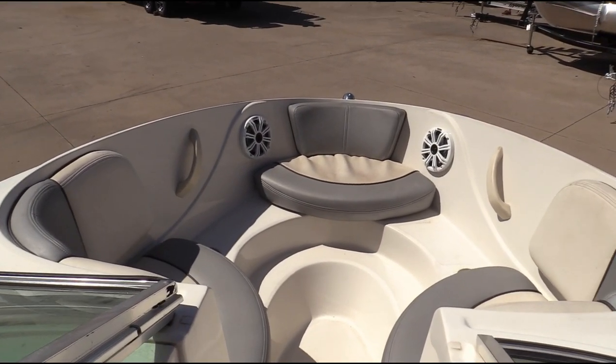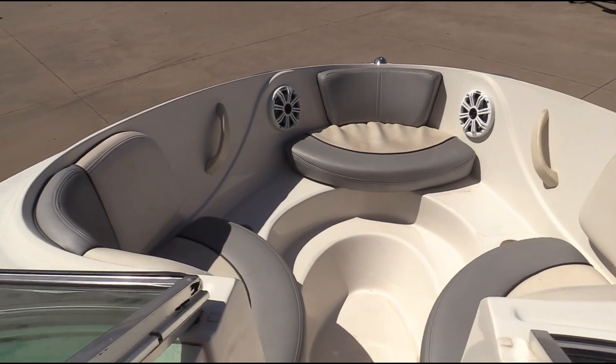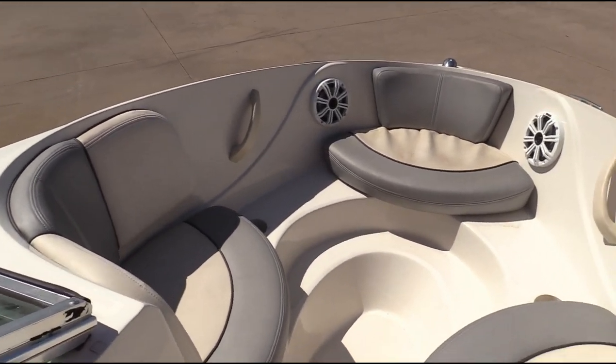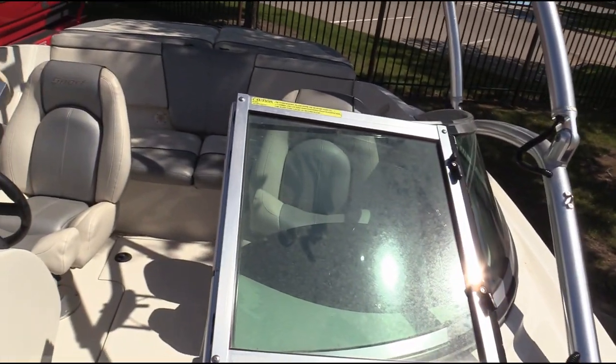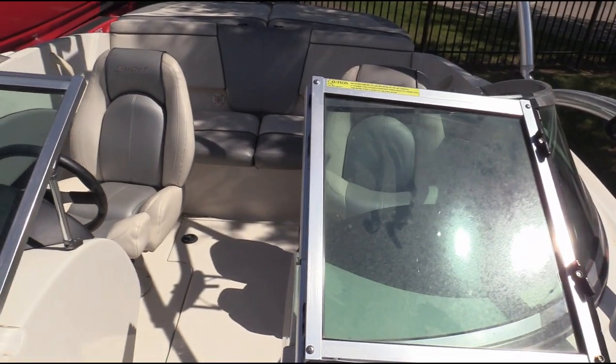There's your front portion of the seating in the bow — a place for two or three people up front here to chill out when you're at anchor.